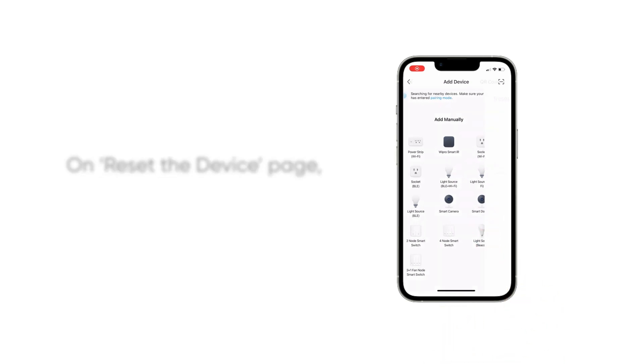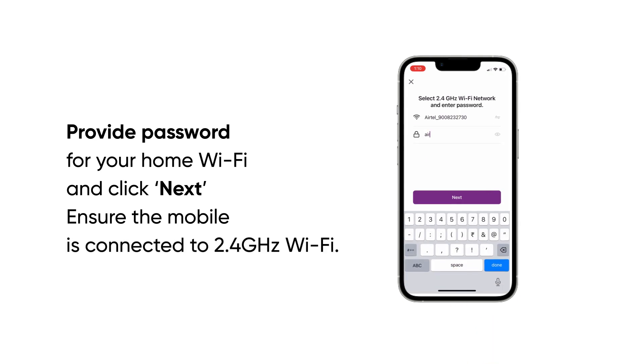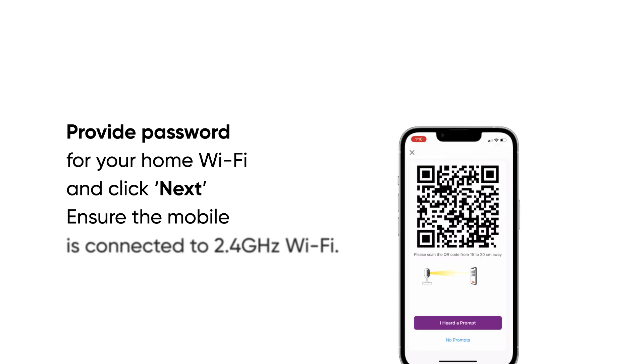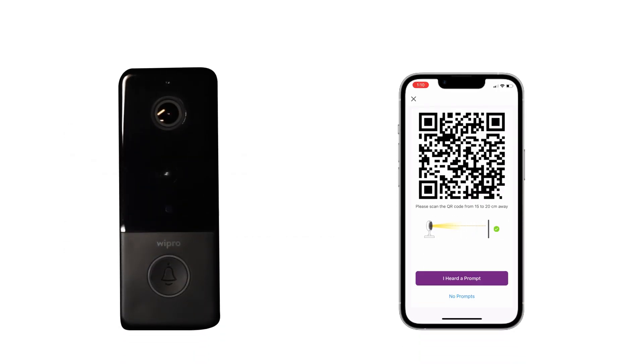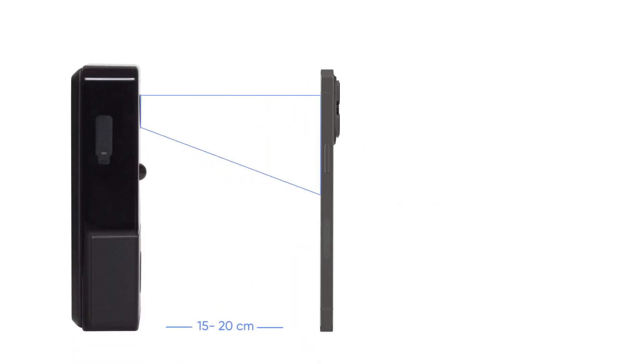On the reset the device page, click next step and tap next. Provide the password for your home Wi-Fi and click next. Ensure the mobile is connected to 2.4 Gigahertz Wi-Fi. Scan the QR code on the app by pointing it to the doorbell camera and moving it to and fro at a distance of 15 centimeters.